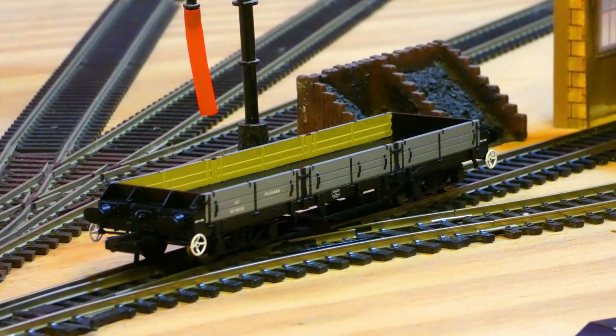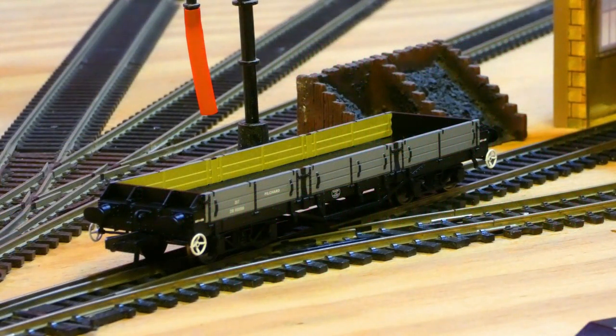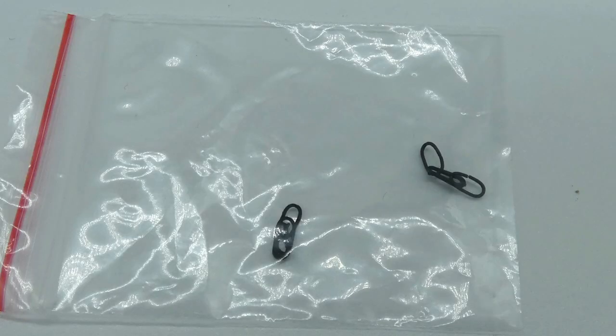Hi guys, in today's review we'll be looking at this Oxford Rail item. This item has been out for a few years now but I finally got around to getting one. This item is a Pilchard wagon - I believe it's for maintenance trains, era four and five. The product code for this one is OR76PILO1. I got mine from Kernel Model Shop for just under £20. Let's get into the review and see if these are actually worth £20.